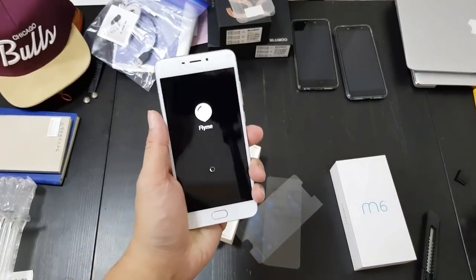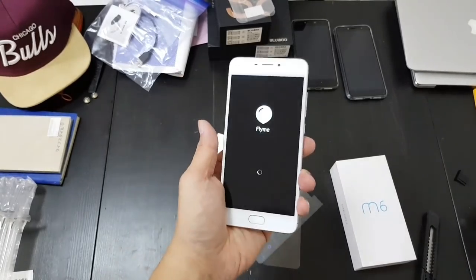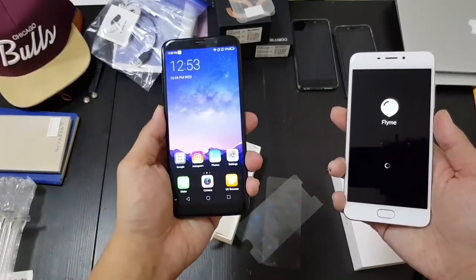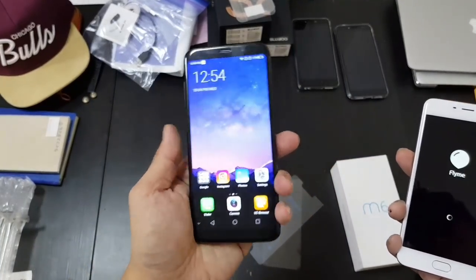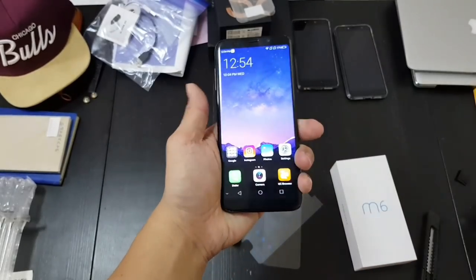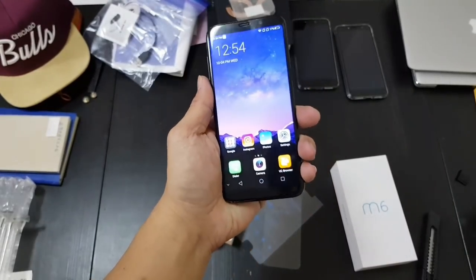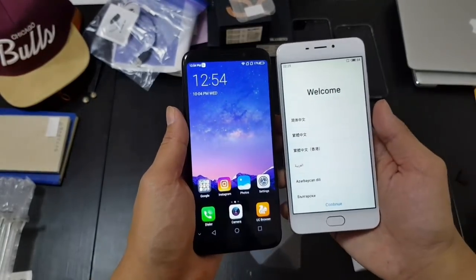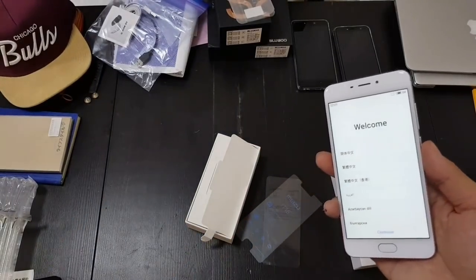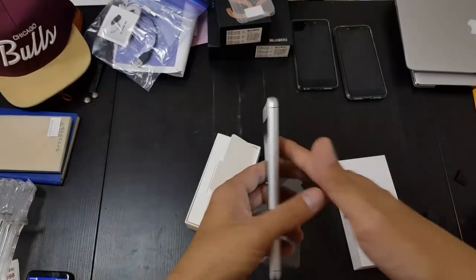I'm usually a fan of Meizu phones because I like the software a lot, and I think the camera should be pretty solid too. But right out of the box it's slightly disappointing, because nowadays I'm unboxing stuff like this — the Bluboo S8 — which has much slimmer bezels and that 18:9 aspect ratio. It's a complete copy of the Samsung Galaxy S8, but it's 150 bucks. So putting these two side by side, the Meizu M6 is a little bit boring.